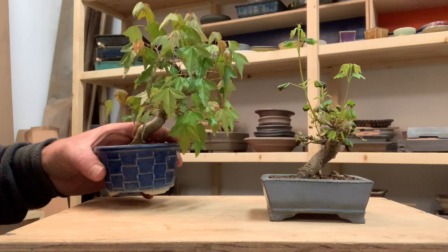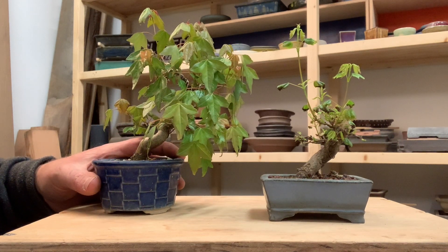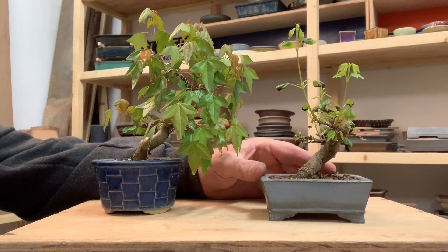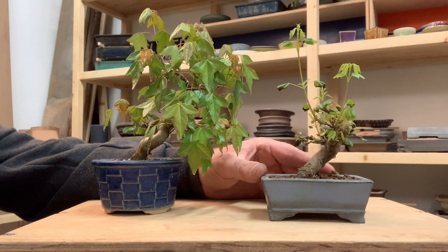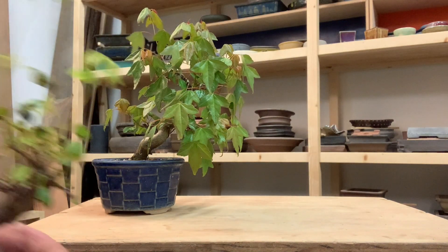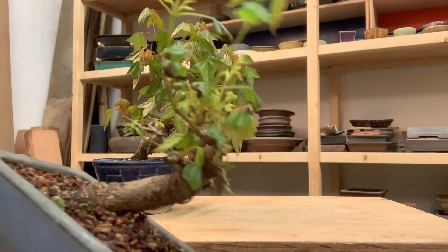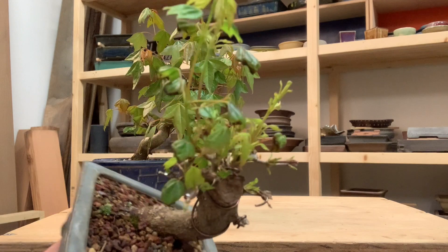It's early spring and these two trees have been sitting right next to each other in my yard, so they're in similar size containers. They are the same species from the same batch of seeds, and yet they look very different. You can see on the new growth on this one there's already something that looks like burn on the margins of the leaves.